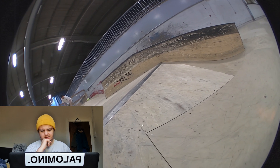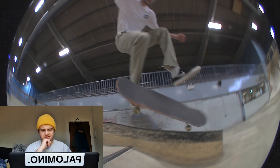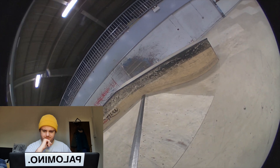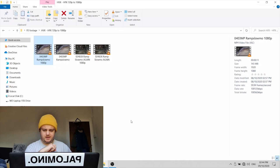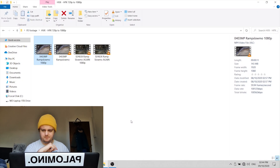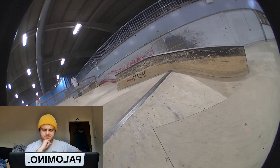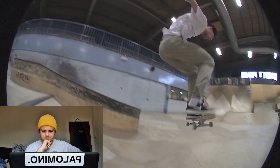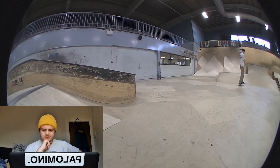It does look a little bit better — not as drastic as the SD to HD one, but it does look better. Let's have a look at that again. Yeah, it does look a bit better.